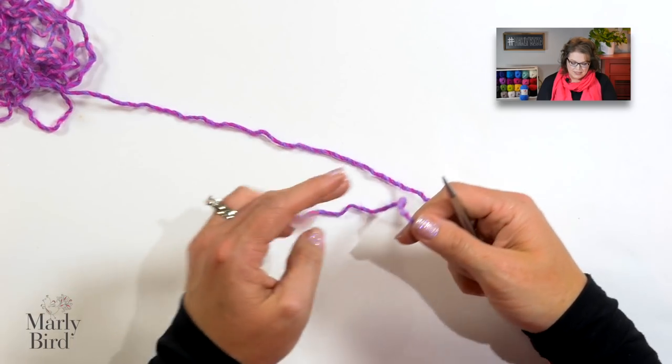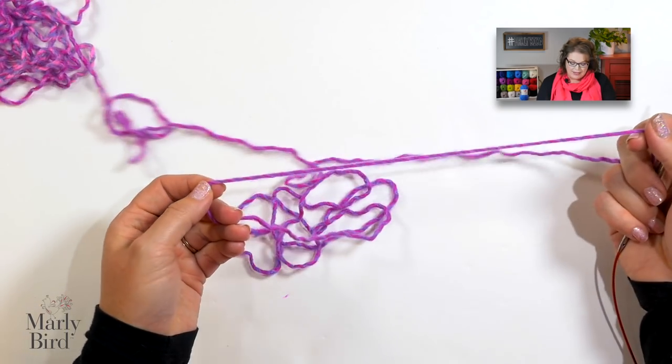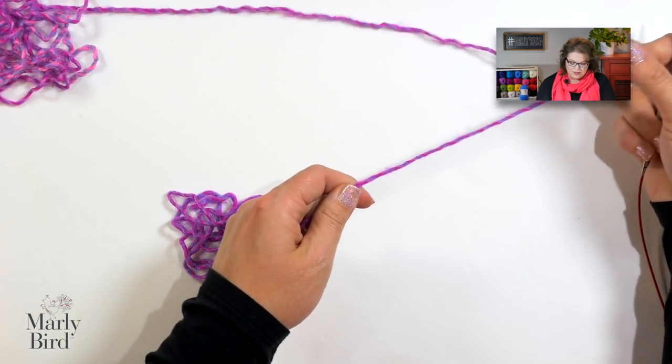We are actually going to cast on at this end. The end where I attached my buttons is my cast-on end, because I like how nice and clean the bind-off edge looks. So we'll start with the cast-on edge. Because most of the cast-on edge is covered by buttons, you could use any cast on you wish. For this example, I really prefer the long tail cast on, so we're going to use that one.